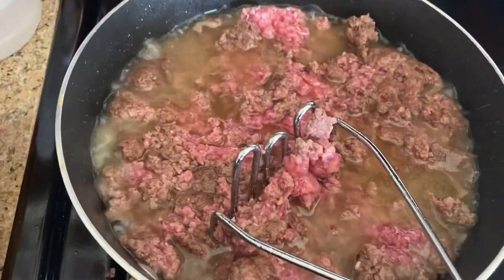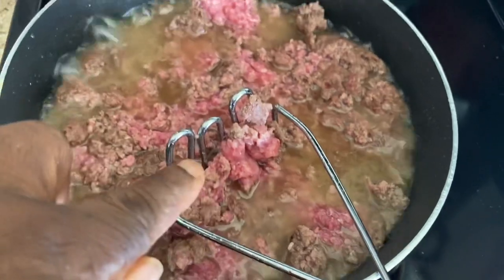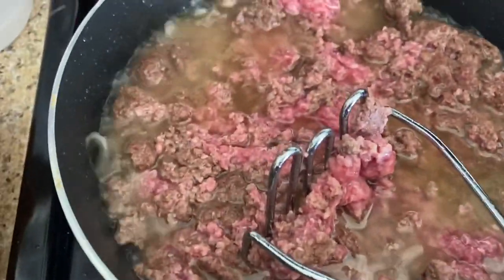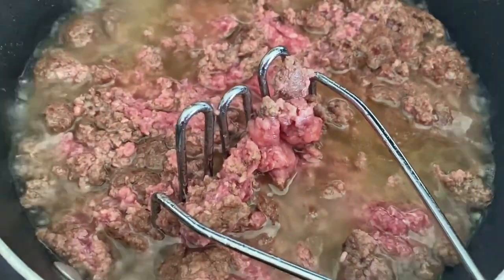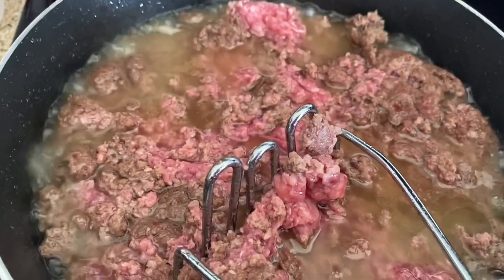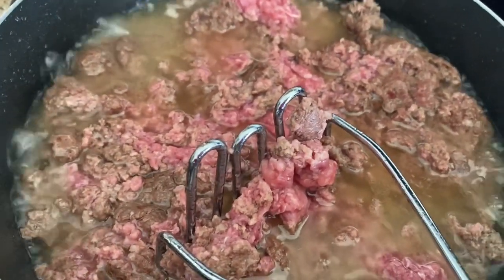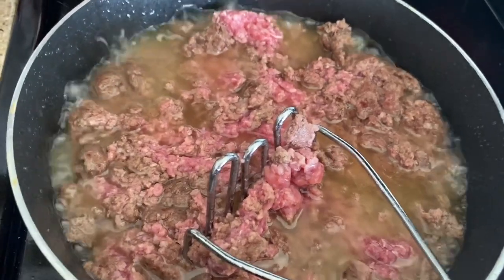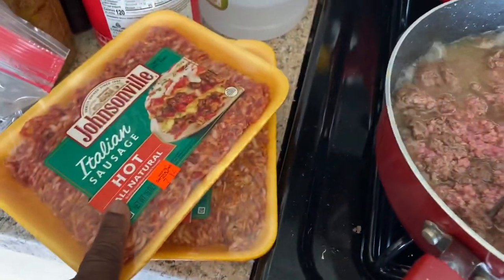Okay, so I'm cooking some ground beef. And to this ground beef I'm going to add - that's three pounds by the way - and I'm going to add two pounds of Italian hot sausage. I usually do just ground turkey, and I still have some of those jars canned. But I'm going to be giving some of this pasta sauce with meat to friends, so today I decided to use some beef and pork in my meat sauce. I'm going to let this thoroughly cook and drain off the fat, then I'll cook the Italian sausage.